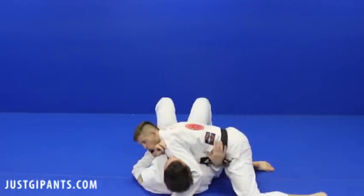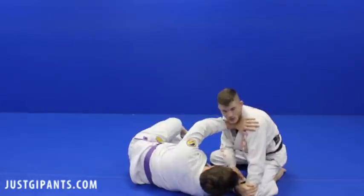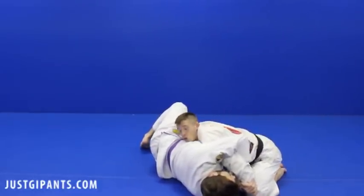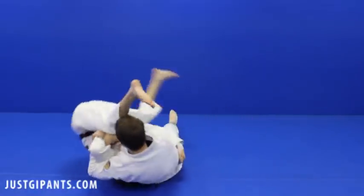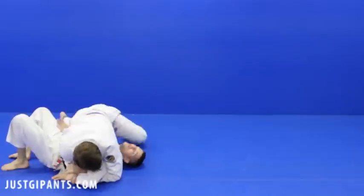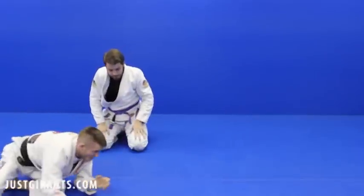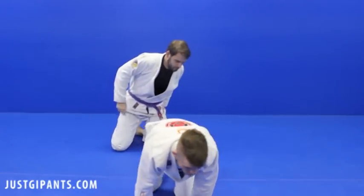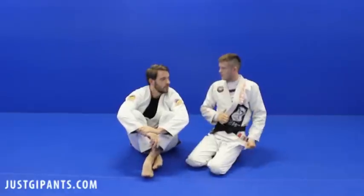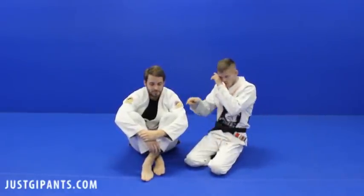I'm going to be here in side control and he'll try to bump me. He's going to grab the wrist, catch there just like a Kimura, and he's just going to roll. I have to roll over there and then he's going to finish. Maybe he doesn't get the finish — maybe he just gets the reversal. But if the guy's a lot bigger than me, it was probably hard getting to side control, so I want to maintain it or get a finish. And that's what we're going to do right now.